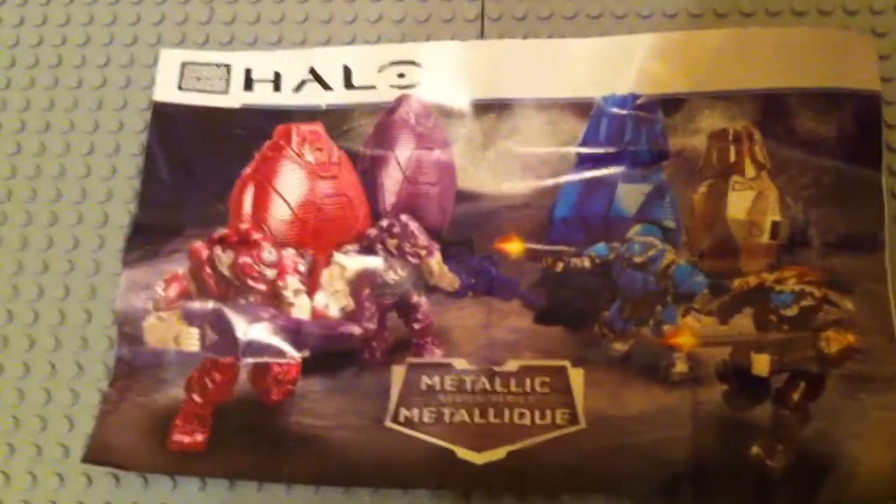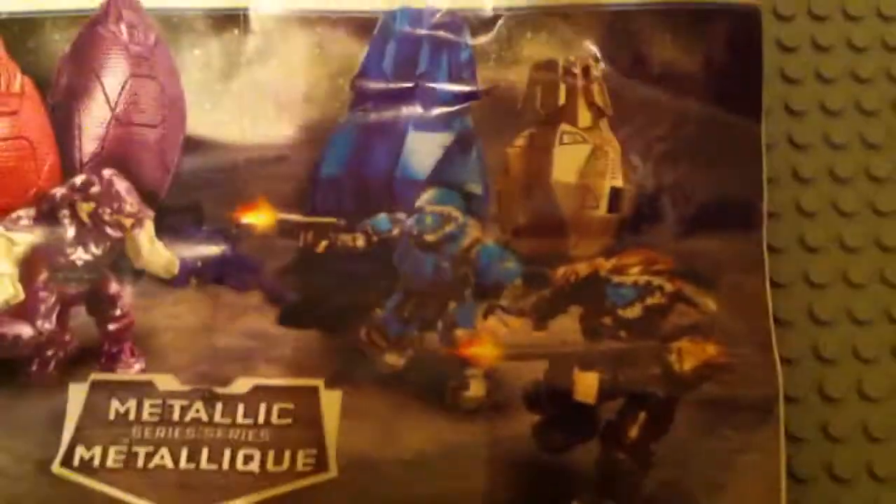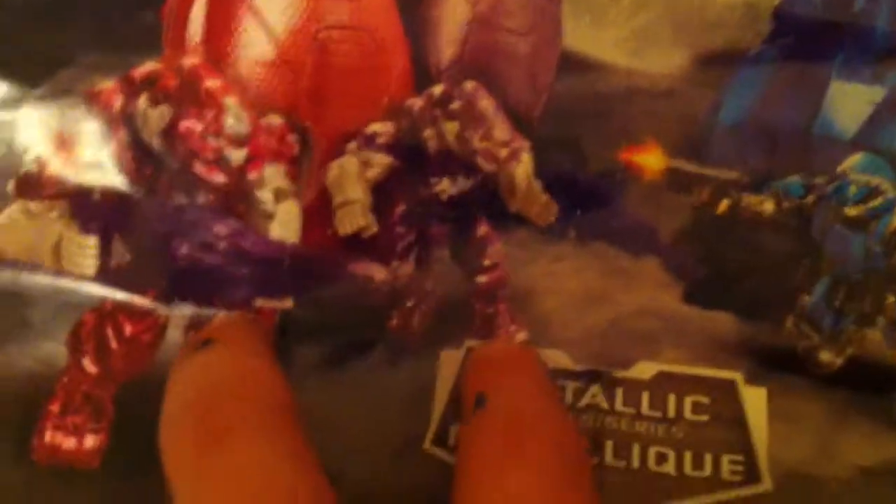This is Ken from JK Bros here, and I'm going to do a video on the Metallic series. We have the two ODSTs with their Drop Pods and two Storm Elites with their Drop Pods.